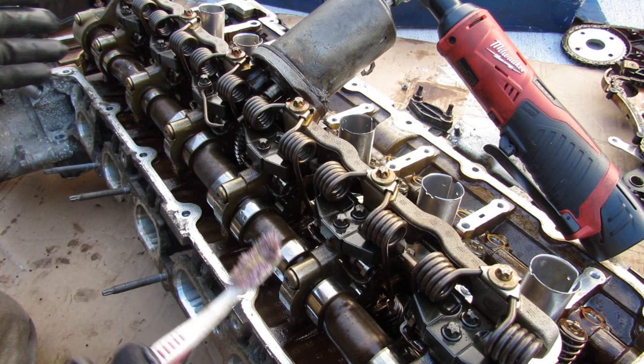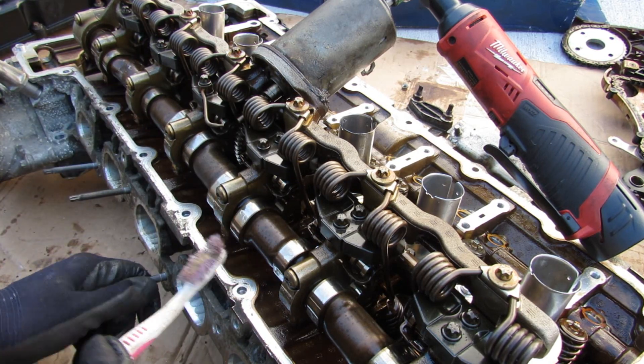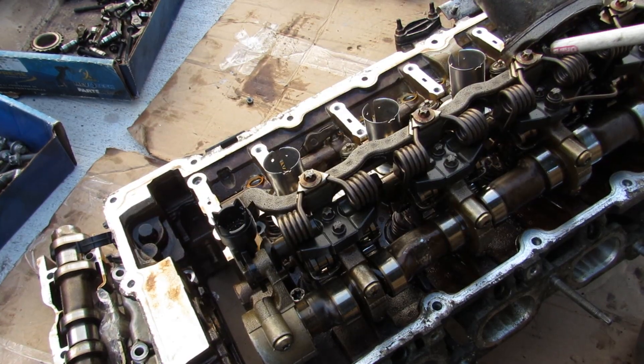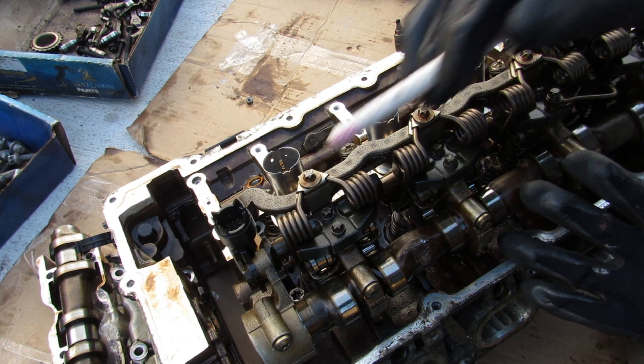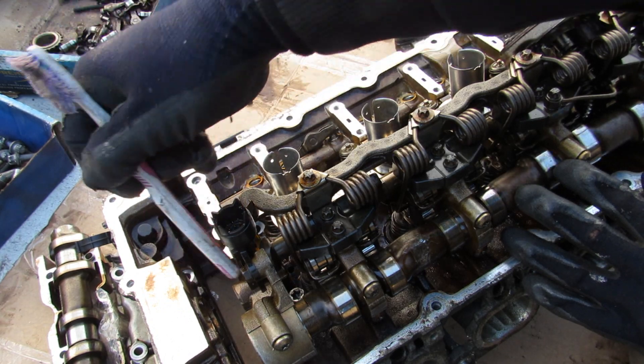A complicated system like this could fail, and when it does, luckily it has a backup throttle body so you can limp home. Just like a throttle body, this motor also needs feedback on where that eccentric shaft is, and that's where the position sensor comes in, located at the end of the shaft here.